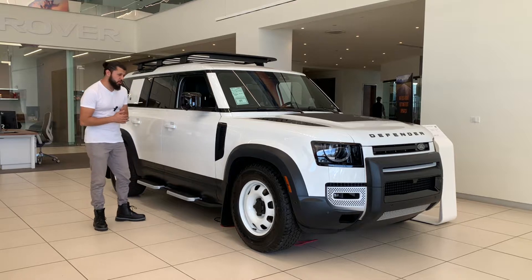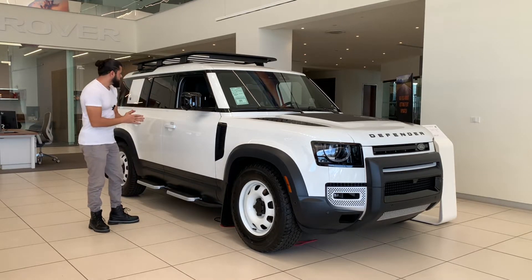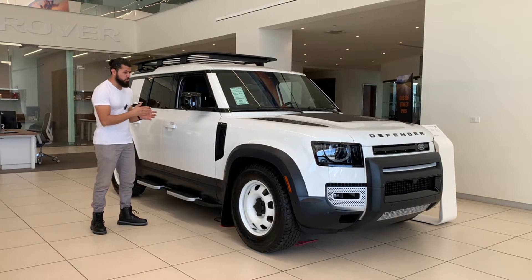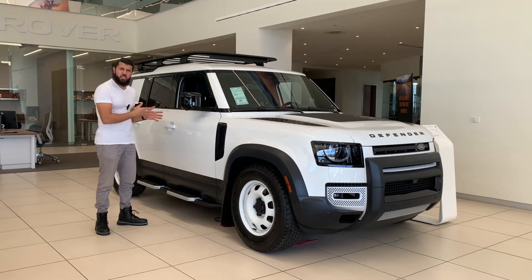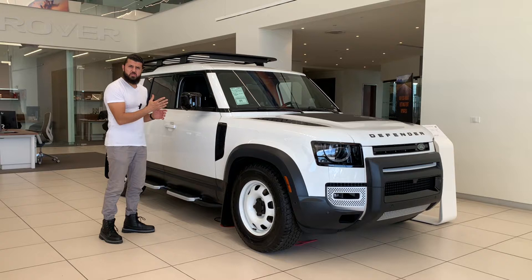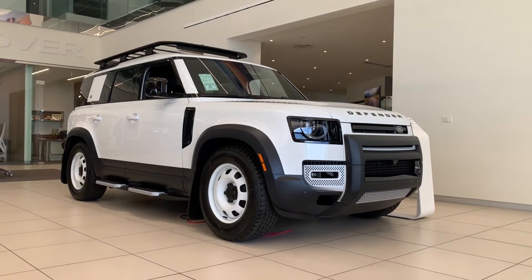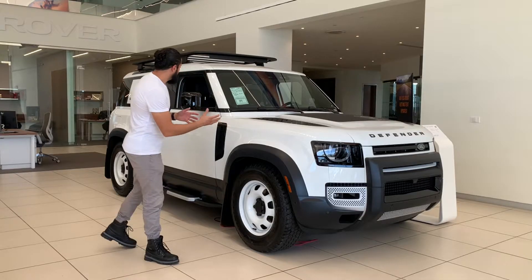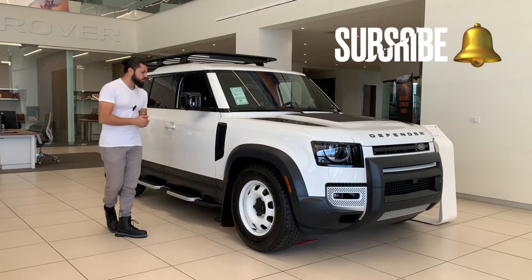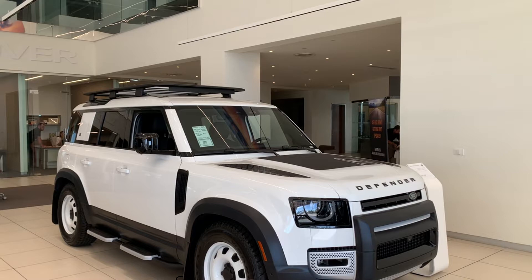What is going on guys, this is Mohamed with Express Car RVs and today I have another review for you. I'm reviewing this awesome 2023 Land Rover Defender — one of the great and most capable off-roaders you can buy on the market right now. I'm going to take you on a full exterior and interior walkthrough and show you some of the great design features. If you haven't already, please hit the subscribe and bell button — it'll help me out a lot. Without further ado, let's begin.